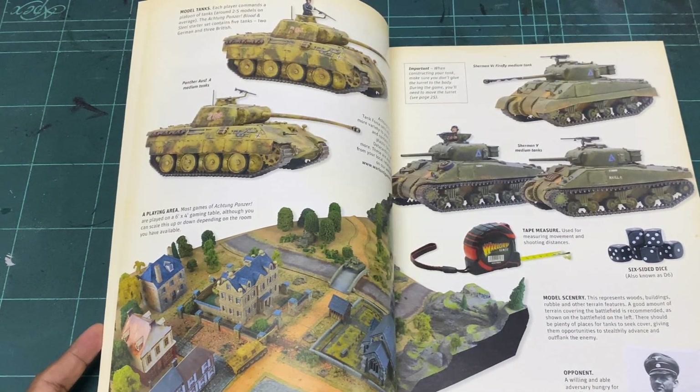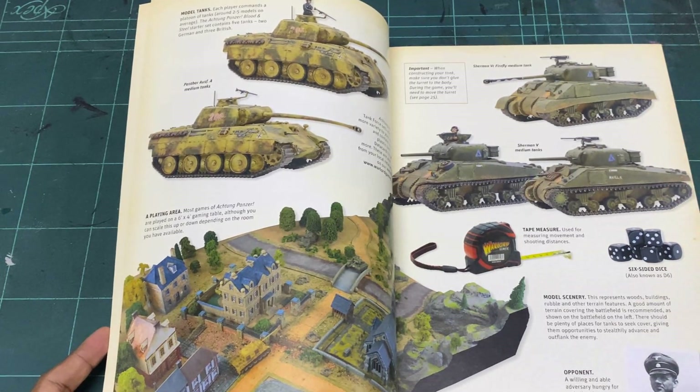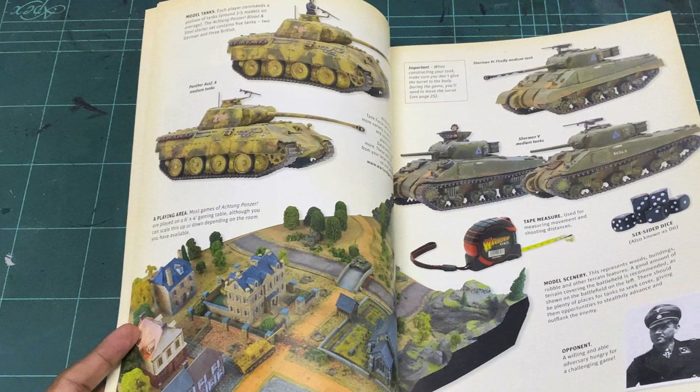I already like this because I always say if you're going to sell a miniature game rule book, put miniatures in it. And here you've got the different miniatures, the different tanks — the Shermans from the Fireflies to the Sherman Five and stuff like that.